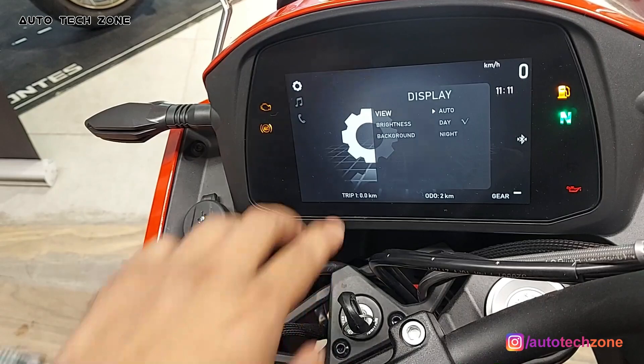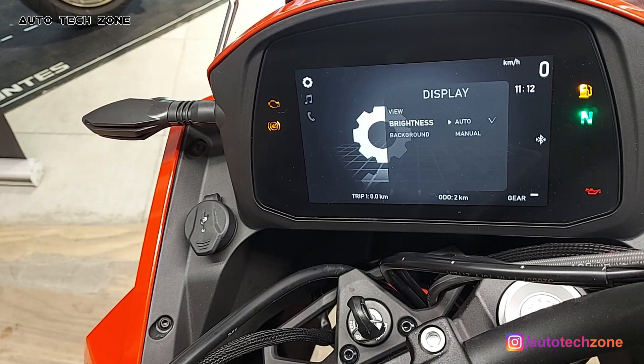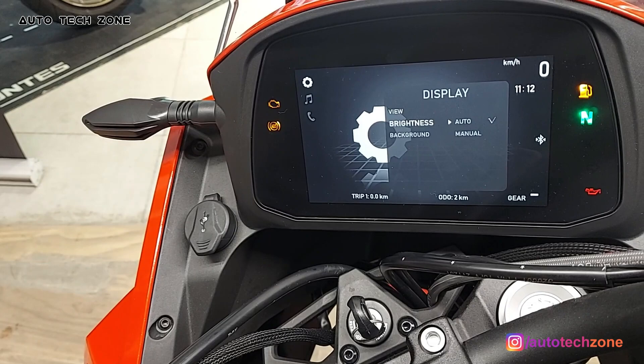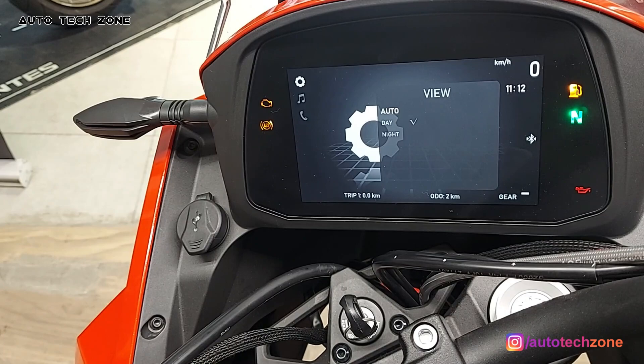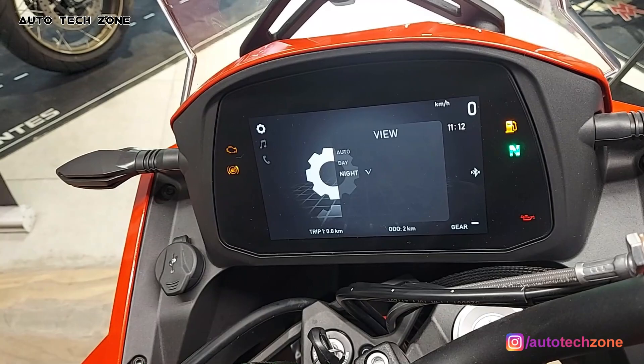You can set the display view mode. There are three modes: auto, day, and night. You can change the TFT color for night riding. For example, I have it set to day mode. Let me show you the night mode — select the view mode and set it to night.